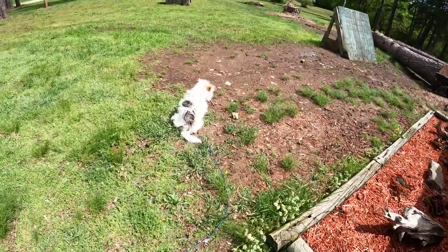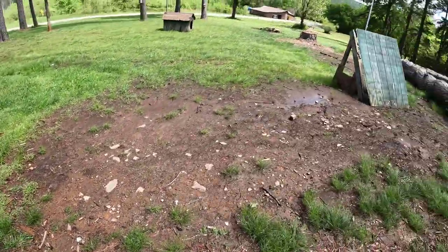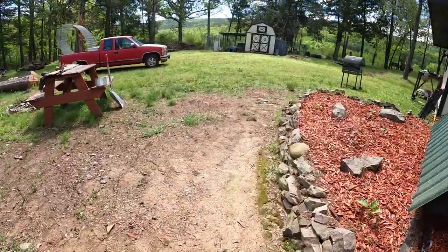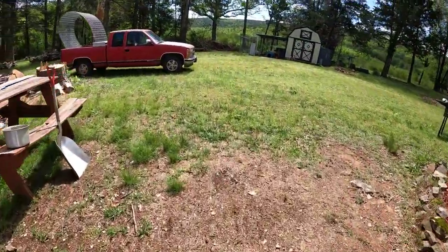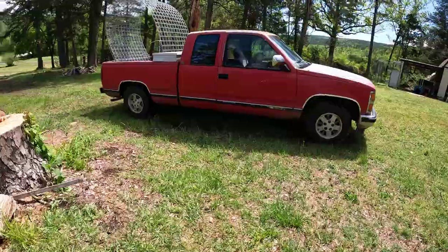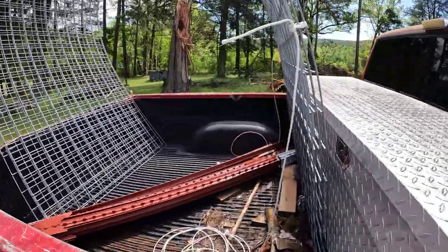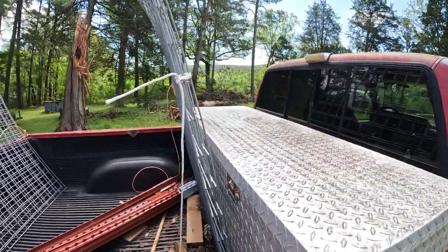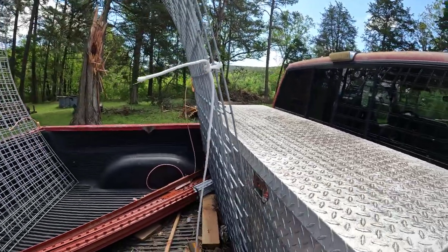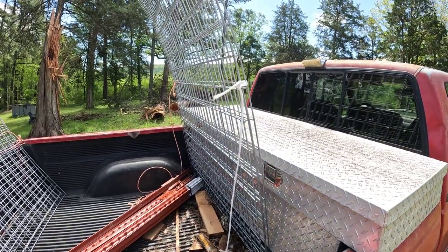Miss Rooster, are you ready to get a present? Look what I got for Miss Rooster that I'm getting ready to start on. I ordered a little lumber in Oklahoma at a place that had everything I needed — nobody had the square posts I needed locally. They're going to deliver it Tuesday, but today Miss Rooster gets a yard. That's right — four 16-foot, four-foot panels. I should have this up in a few hours and Miss Rooster will be running without that cable.